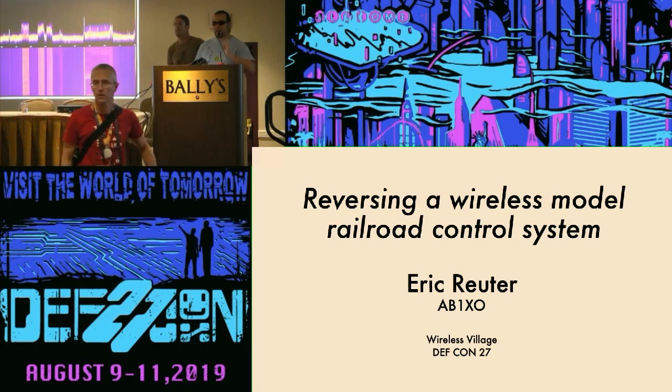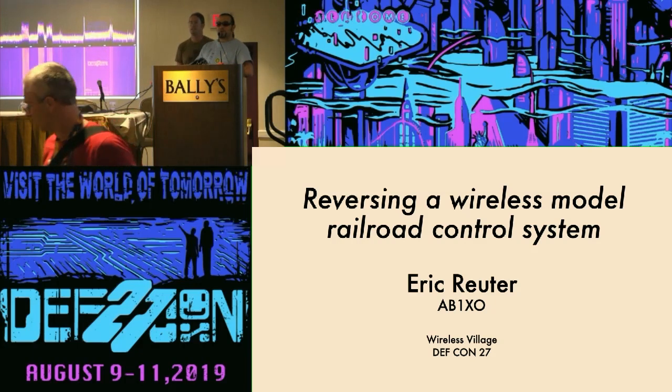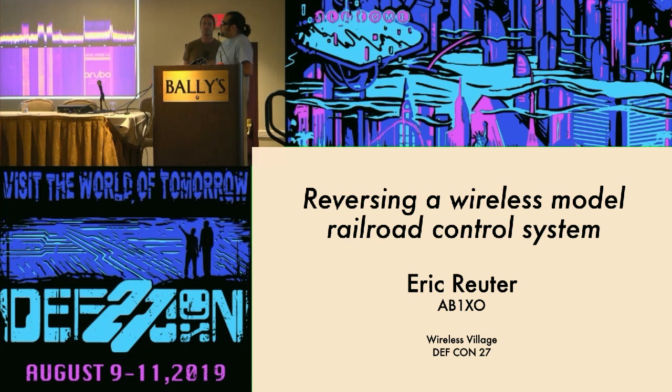Hi everybody. If you're standing up, get out — or sit down — because we have my favorite train guy who only talks about trains, and that's all we invite him for, because we like trains too. Please sit down and enjoy the wonderful world of hacking model trains.